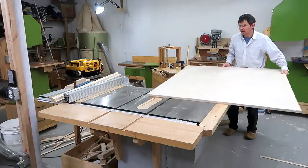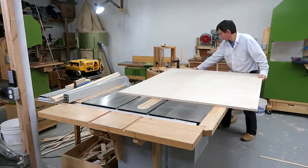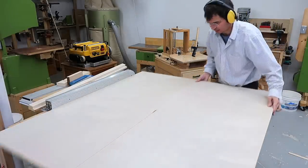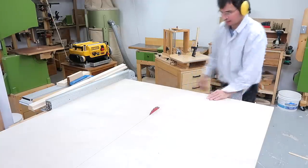Cutting the piece I need out of a big sheet of plywood is awkward alone, but I like to cut it in such a way that all the scrap is going to be contiguous so I have maximum flexibility for using the rest of it.